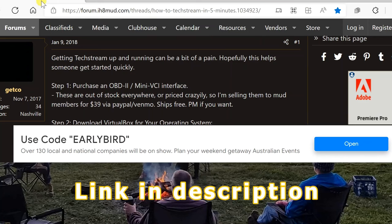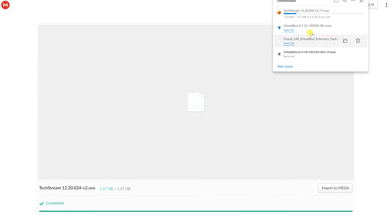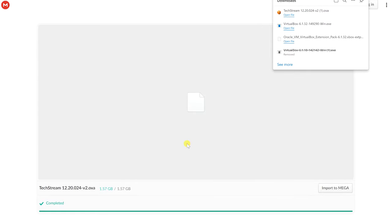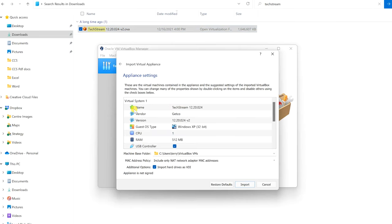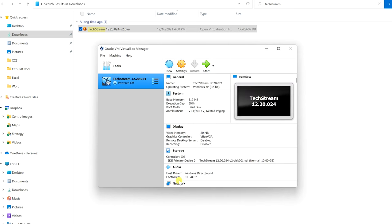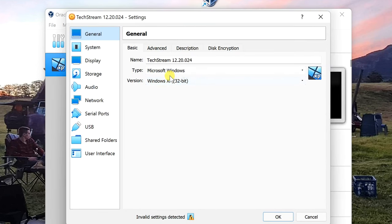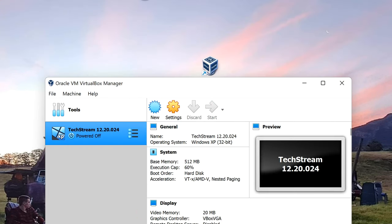The next step is to jump into this I Hate Mud forum, where a fella has created a link to download TechStream. Click on that link, hit Save, and it'll download to your Windows downloads folder. Go to that image file in your downloads and open it up. This is setting up a virtual system within VirtualBox. You can see the guest operating system is Windows XP 32-bit — that is what you're after. Hit the Import button. When finished, you've got the TechStream application inside Oracle VirtualBox. Jump into settings to double-check it's a 32-bit version.